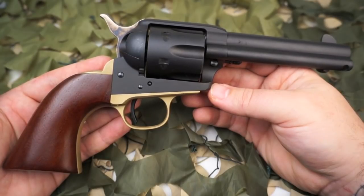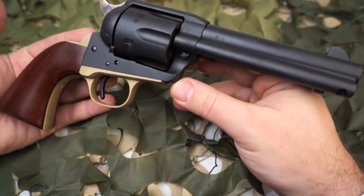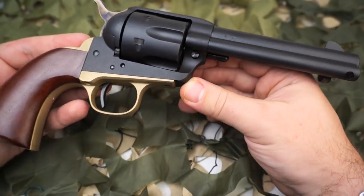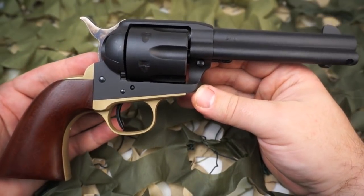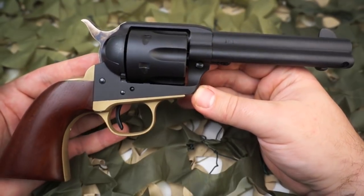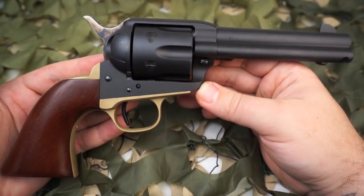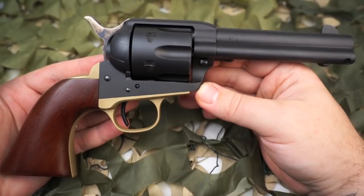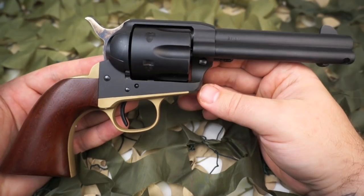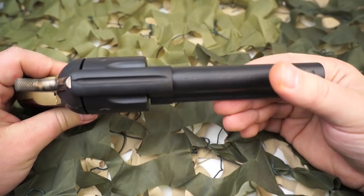The Ombre model from Uberti is very well known for an extremely nice balance. It feels good in the hand. The trigger is very nice — it's not sloppy at all. The single action is very crisp, and if you read the reviews on Uberti's website or look up any forums, for the most part everyone agrees that it's a very good value for the money in a single action type pistol.